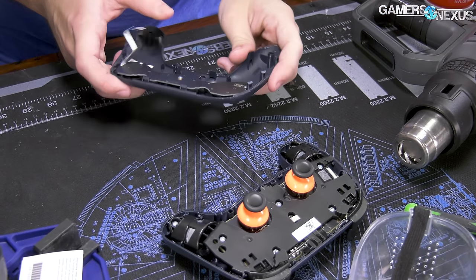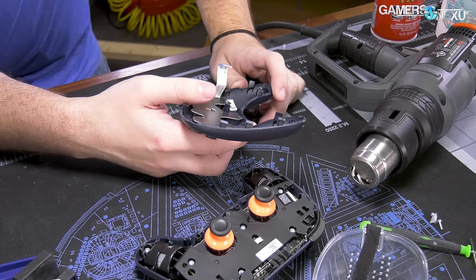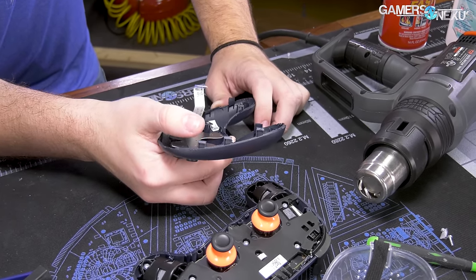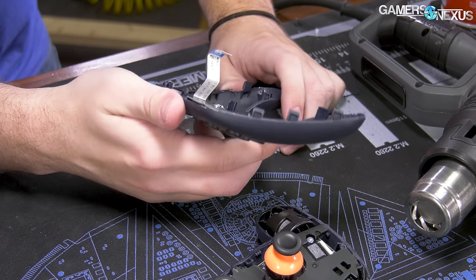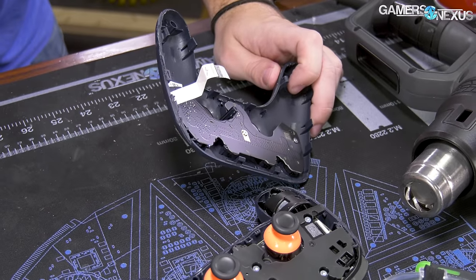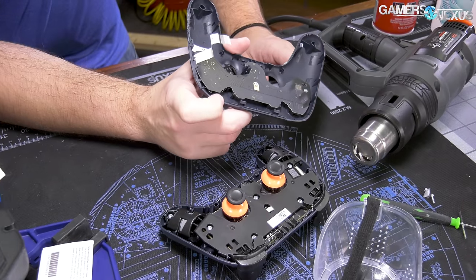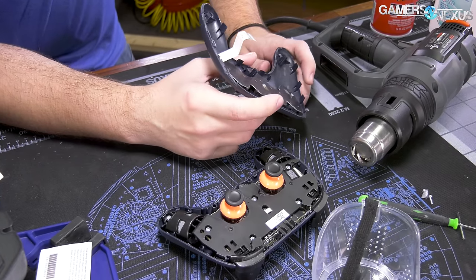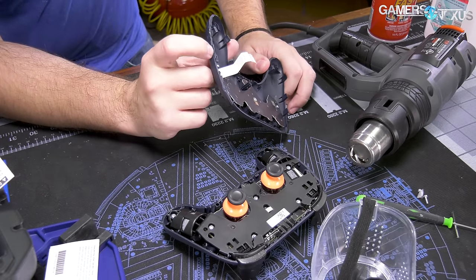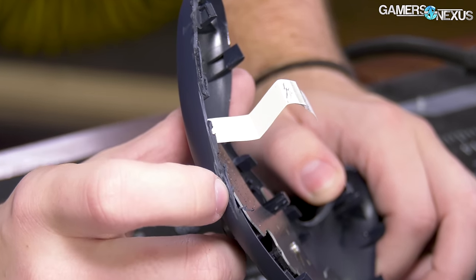There has to be a better way to do this. I thought we'd pull this apart, figure out the assembly, and then do it on the other controller properly to demonstrate. But we had scheduling constraints, so I decided to just destroy it and figure out how it's assembled that way. What we ended up doing: we took a Dremel to the side. This is the expected Google-authorized way to open your controller — there's a ribbon cable you have to be careful of.